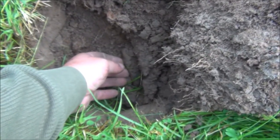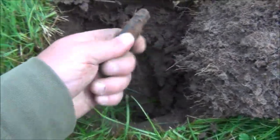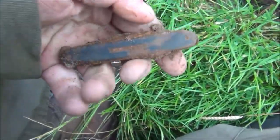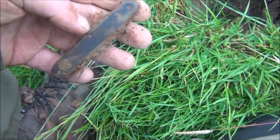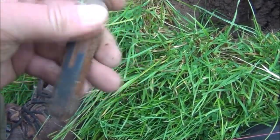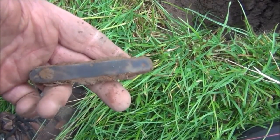That looks like an old pen knife from about 8 or 9 inches. Definitely old pen knife. Looks like the handle is actually made of horn as well — a horn-handled pen knife. That's not a bad find.